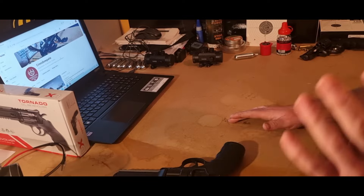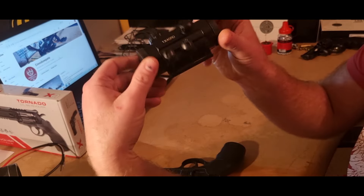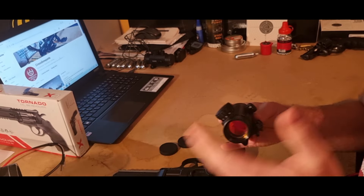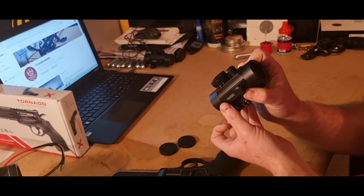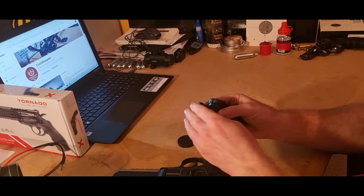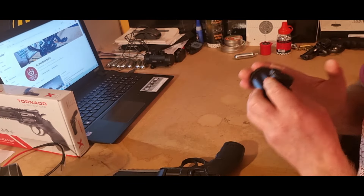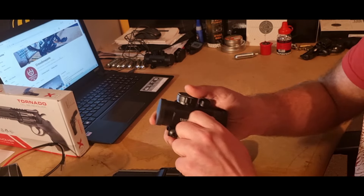In the videos you'll see I had this red dot sight on it. I will do a separate video on these red dots — how to set them up — because each one is different. I might use this gun with this red dot for that video to show you how it's done.